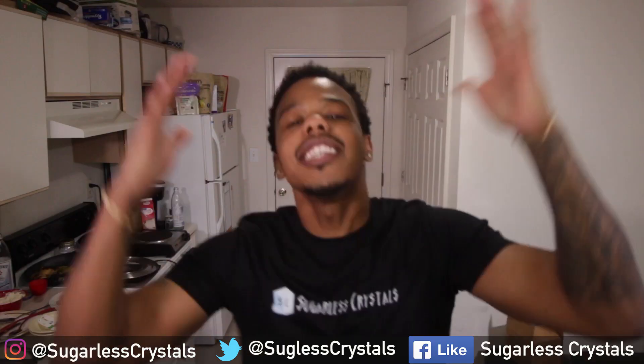Lemon cupcakes! It's spring. This is Sugarless Crystals, your sugar-free destination of YouTube. And join me — I'm guilt-free in Doge. Yes!